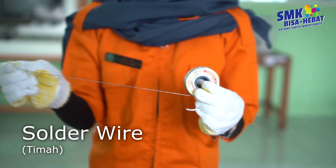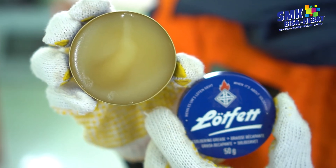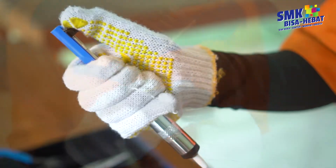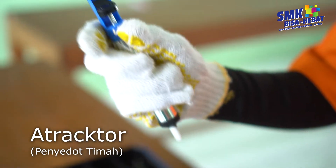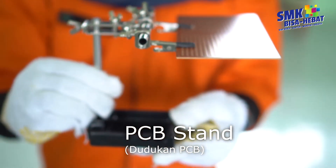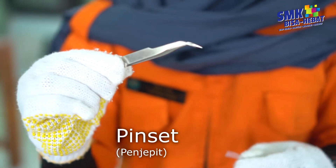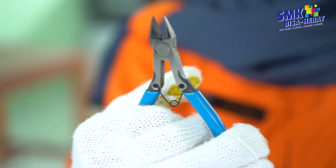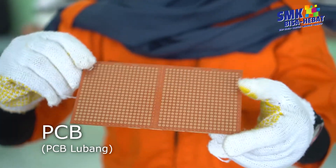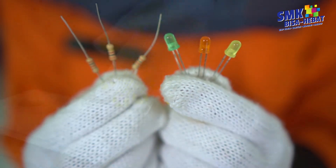Alat dan bahan yang digunakan meliputi: solder wire, flux, flux spons, iron holder, atractor (desoldering pump), spons iron holder, magnifier, pinset, nipper, nose flyer, komponen, dan handstop kontak.